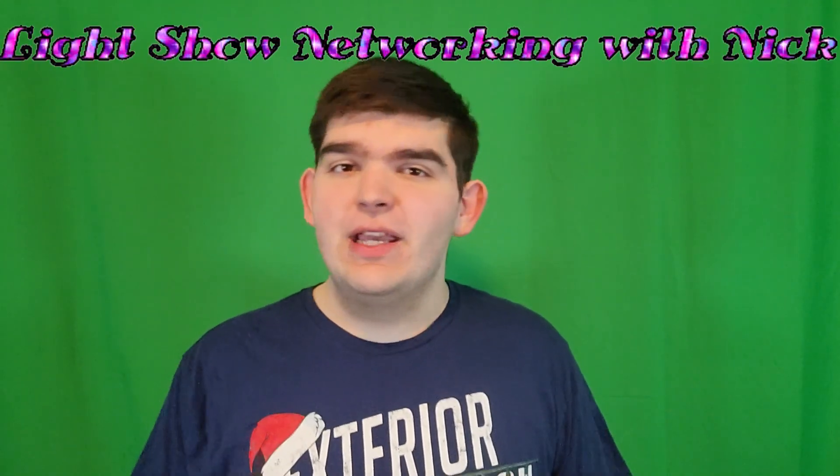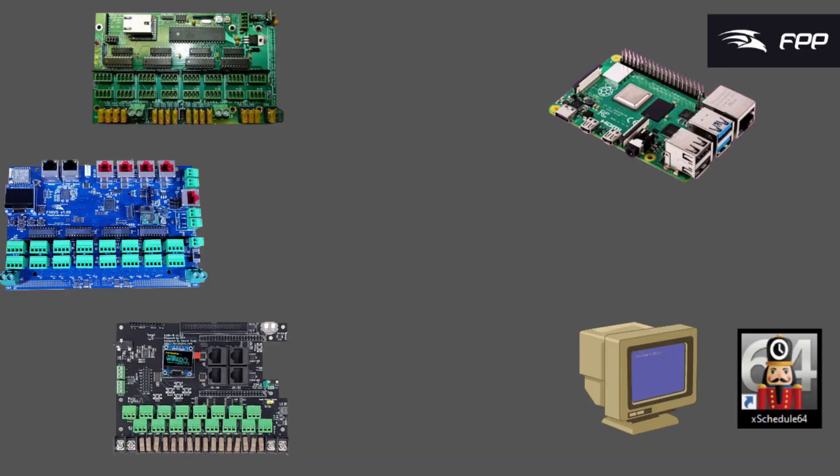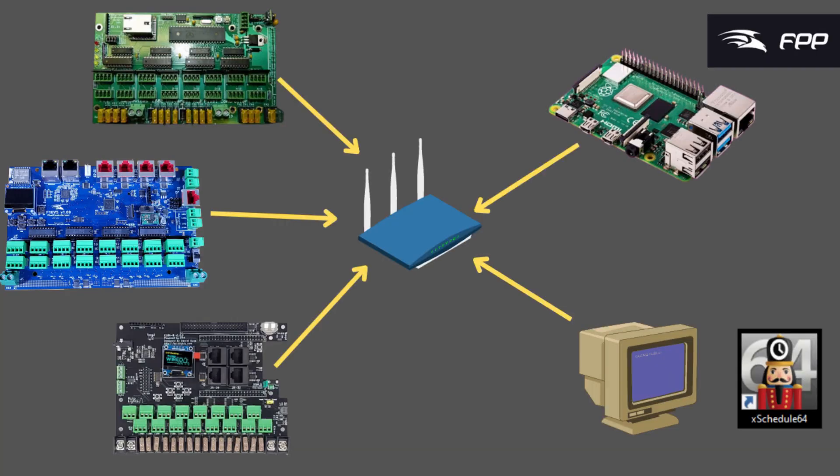Hey everyone, thanks for watching HowToPixel, and welcome back to the Lightshow Networking with Nick series. If this is your first time watching, this series is all about how we get our pixel controllers and our show players connected into a network so they can communicate. You might know how to set up a pixel controller or a Raspberry Pi with FPP for your show player, but if you can't get them to communicate, then there's no Lightshow. Getting all of our devices connected onto a network so the Lightshow can work is what this whole series is about.